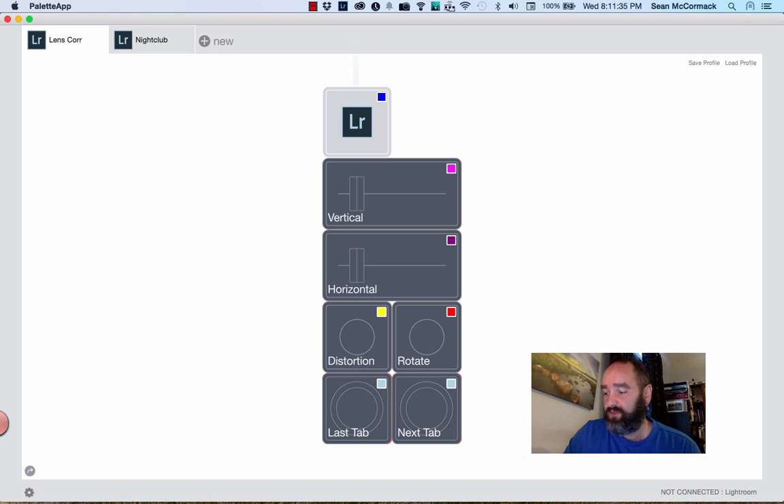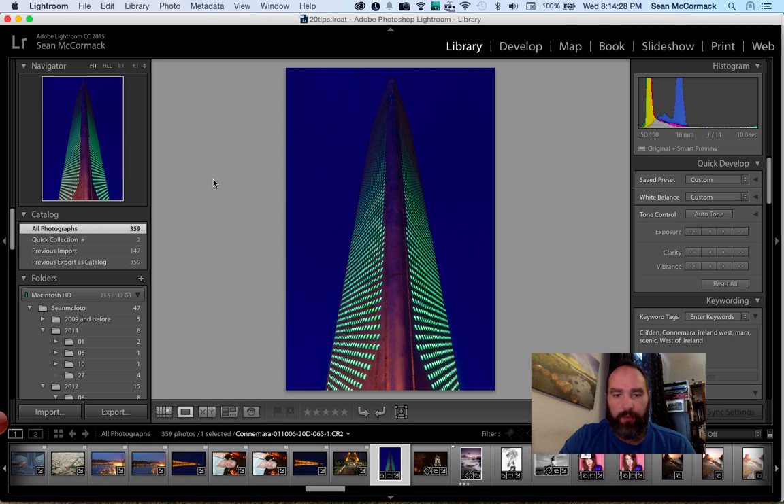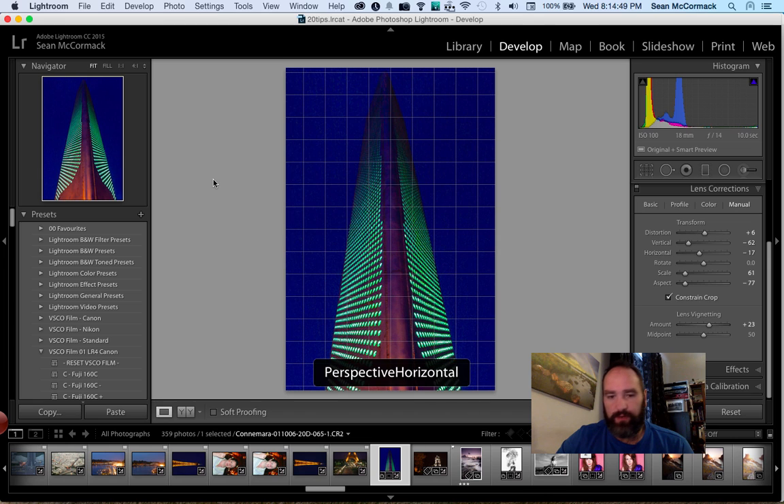When you're using Palette it's literally a matter of plugging it in with Lightroom running and it will be connected. Right now it says 'Not Connected' because Lightroom isn't running, but once Lightroom runs it will say 'Connected.' I'll open Lightroom now. This profile is set up for Lens Correction, so if I start doing vertical corrections, Lightroom jumps into Develop and starts changing sliders and displaying what's on screen. Once you've stopped, it stops. Let's do some extreme vertical distortion.